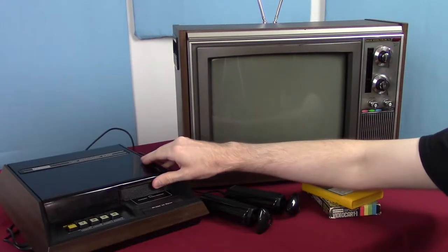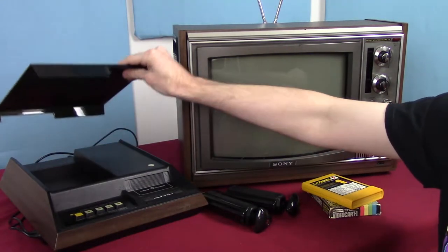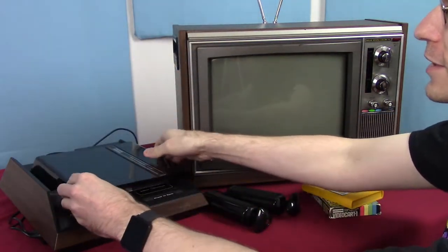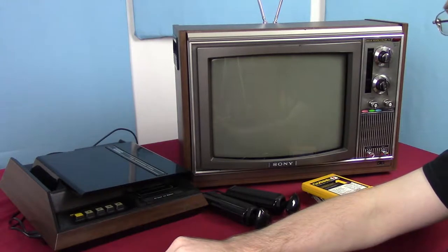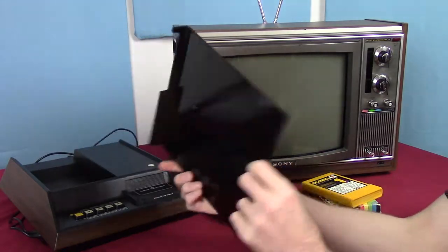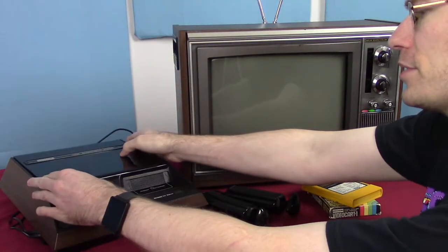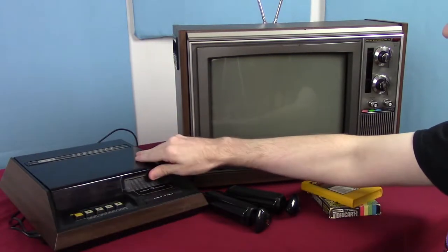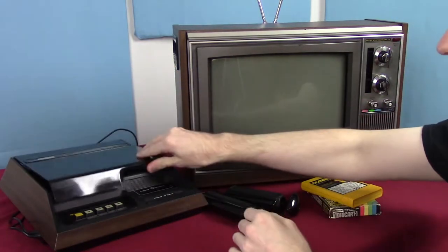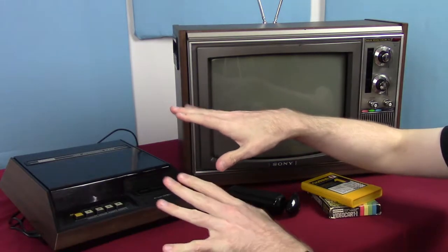The top of this thing also comes off, which kind of confused me the first time I saw it — it was just off and sitting like this when we got it shipped to us. This was a first for me and basically it sits like that. There is a space in here for the controllers where you have to wrap up the cable around them, and I don't like doing that so I tend not to store the controllers in there.